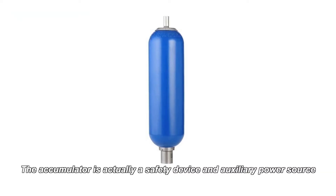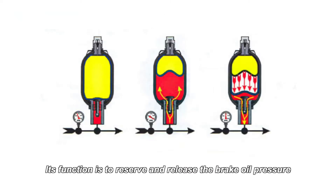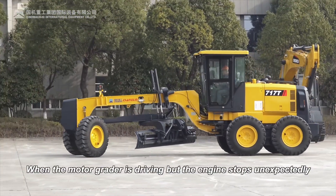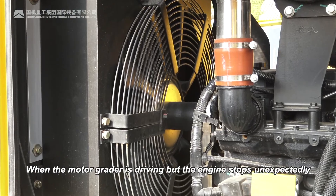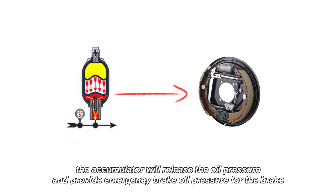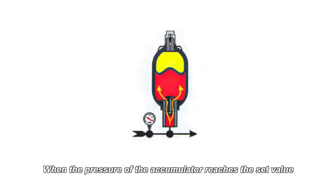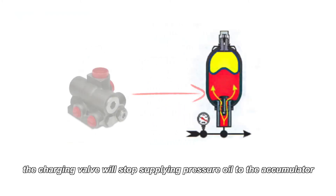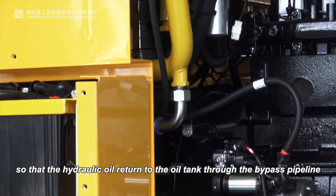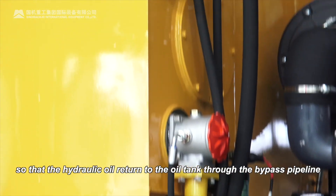The accumulator is actually a safety device and an auxiliary power source. Its function is to reserve and release the brake oil pressure. When the motor grader is driving but the engine stops unexpectedly, the oil pump stops supplying oil to the charging valve, and the accumulator will release the oil pressure to provide emergency brake oil pressure for the brake. When the pressure of the accumulator reaches the set value, the charging valve will stop supplying pressure oil to the accumulator, so that the hydraulic oil returns to the oil tank through the bypass pipeline.